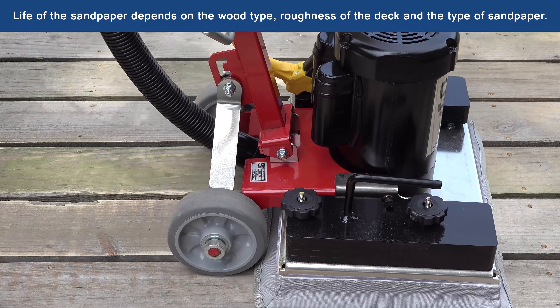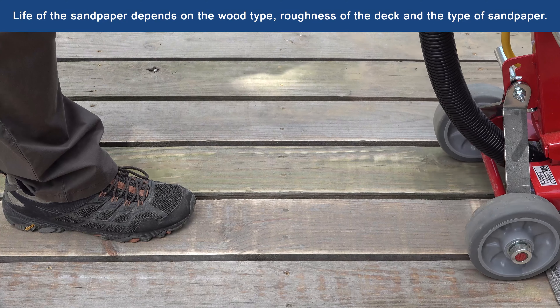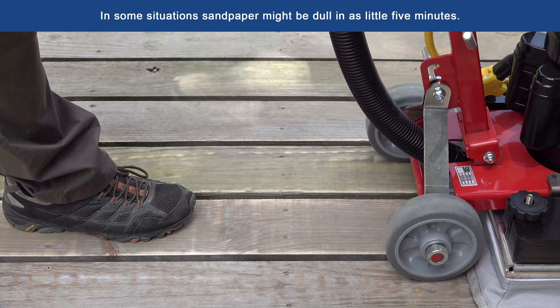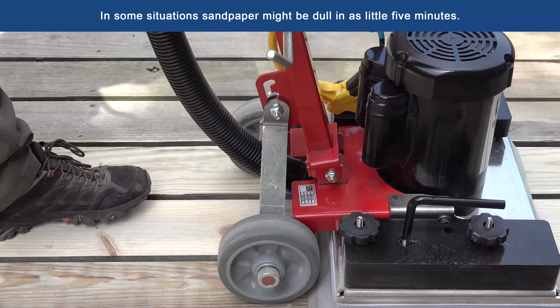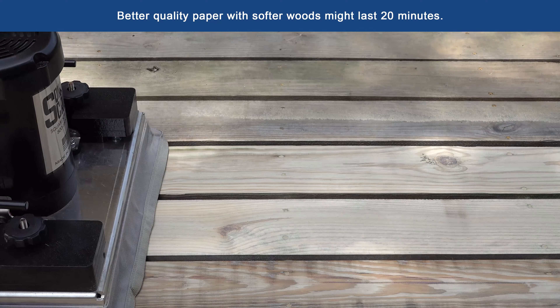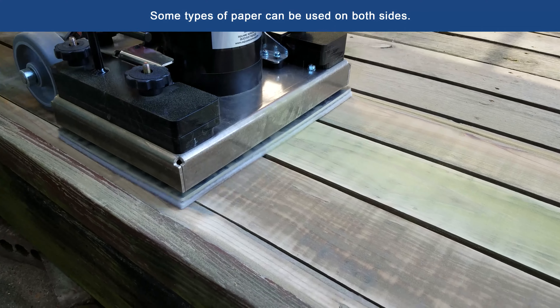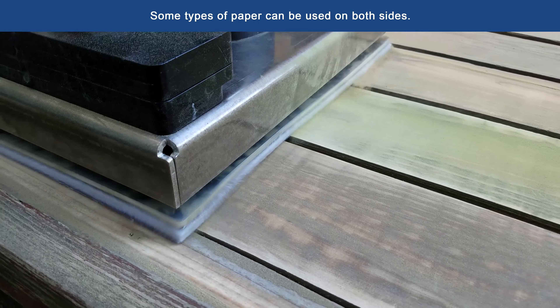Life of the sandpaper depends on the wood type, the roughness of the deck, and the type of sandpaper. In some situations, the sandpaper might be dull in as little as 5 minutes. Better quality sandpaper with softer wood might last 20 minutes. Some types of paper can be used on both sides.